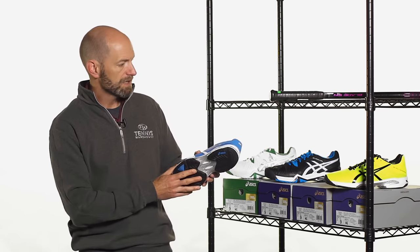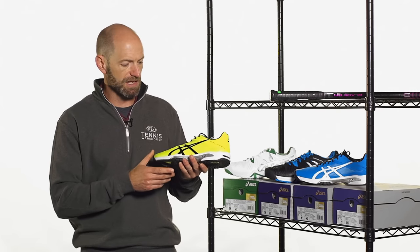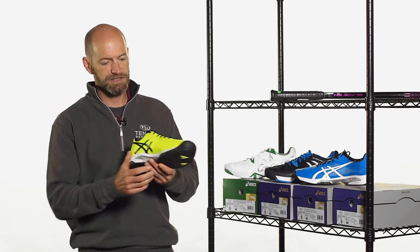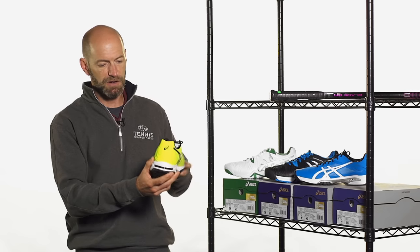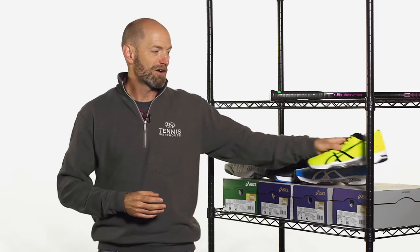This one has a two-piece outsole. We reviewed it, so be sure to check out our website for more. And then lastly, we have it in this really nice bright yellow colorway here with the black accents. Just a great lightweight speed shoe, and that's one that really makes a statement out there on the court.